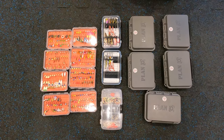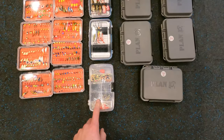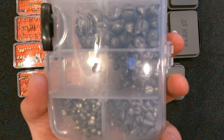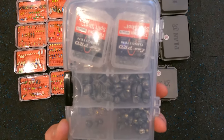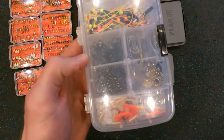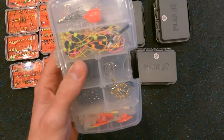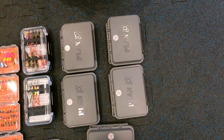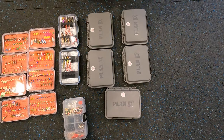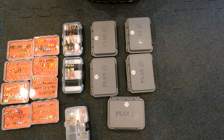This Plano double-sided plastic case is where I keep split shots — including some tungsten split shots — a depth setter, swivels, glow things, quick clips, and knots and ties. Then I've got my Plan D cases, which I've found to be the best for storing spoons. They let you keep a lot in a little bit of space without getting them all tangled up.